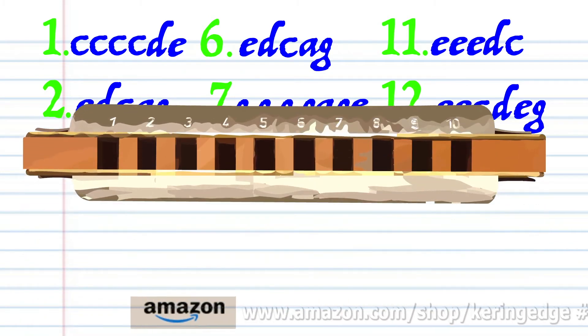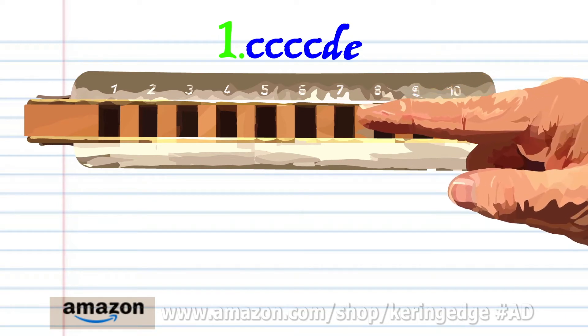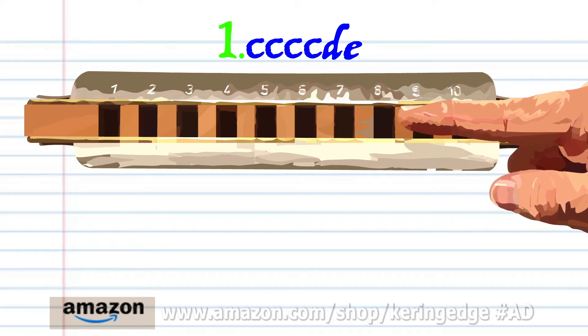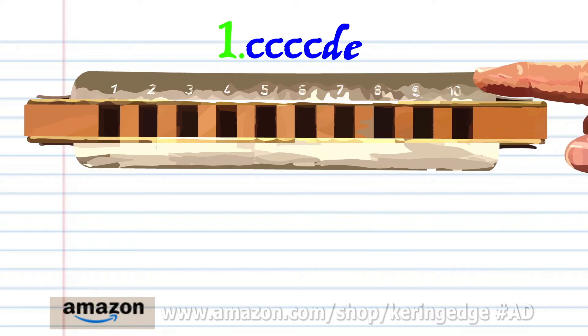Let's take a closer look at phrase one. Blow into seven, four times. Then breathe in through eight and blow into eight. Practice this until you end up with something that sounds like this.